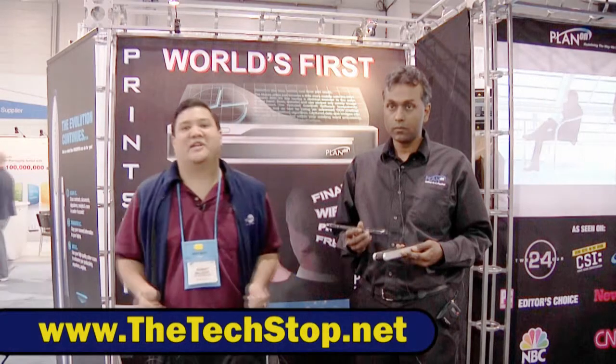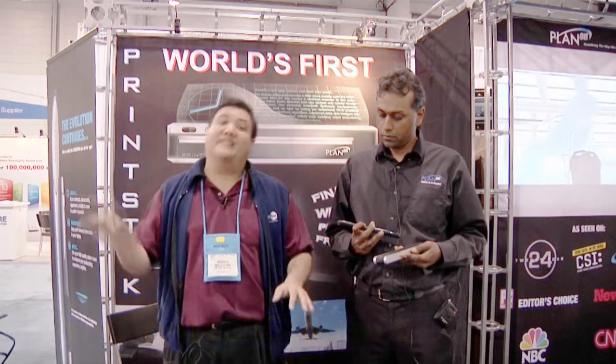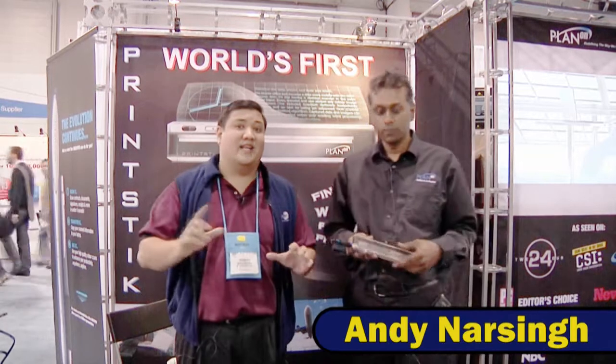Hey, this is Father Robert from Gadget at techstuff.net, the place where it's always time to get your geek on. We're here at CES 2010 Day 2 at the PlanOn Systems booth. I'm here with Andy Narsing, who's going to tell us a little bit about Office in Your Pocket.